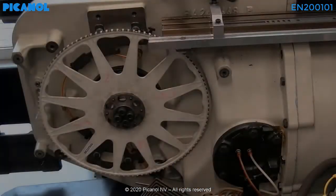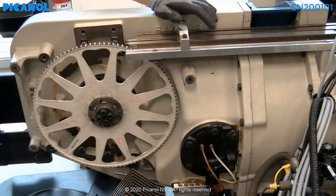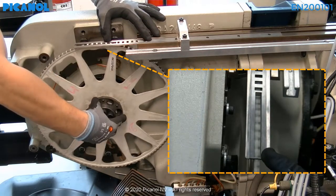Check the alignment at four places on the rapier wheel: 0 degrees, 90 degrees, 180 degrees, and 270 degrees. Make sure that the rapier wheel is moving in the center of the gauge. If this would not be the case, you will have to set the rapier wheel position again.